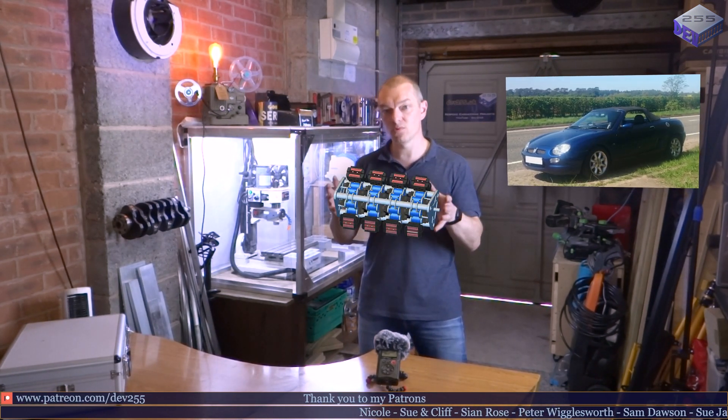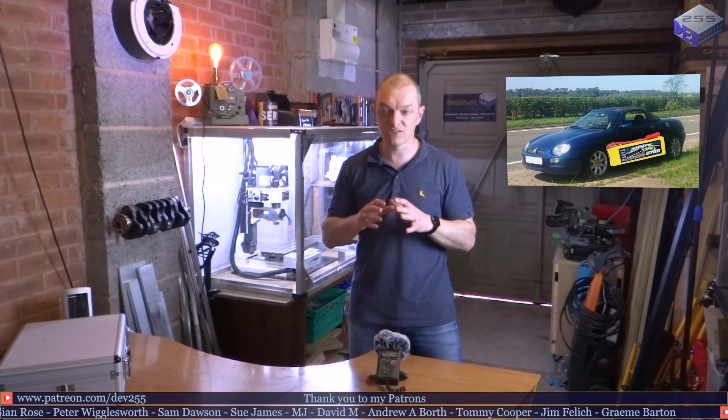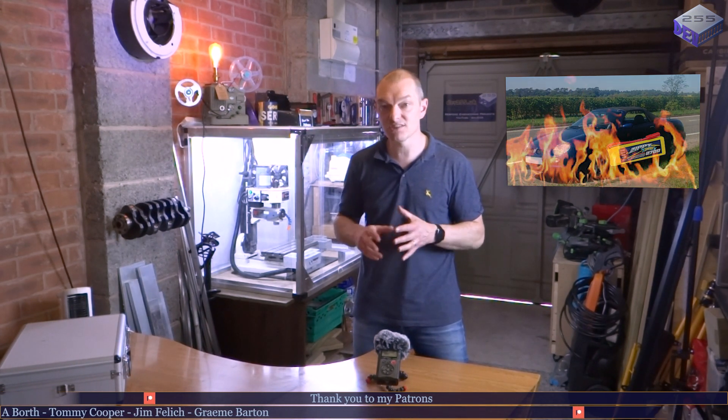The ultimate project at the moment is the MGF electric vehicle conversion — a multiple motor, 24-motor drive in the MGF. Just to power it up, it won't have huge batteries; it's maybe 30 to 50 mile range at the moment, just for testing. I may even take it on a track day or hill climbing just to see how it performs.